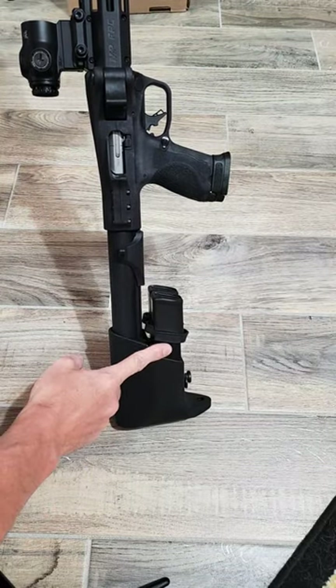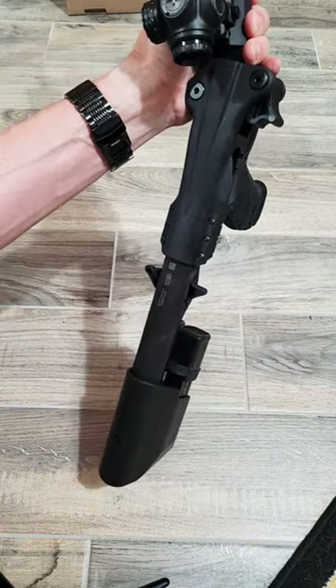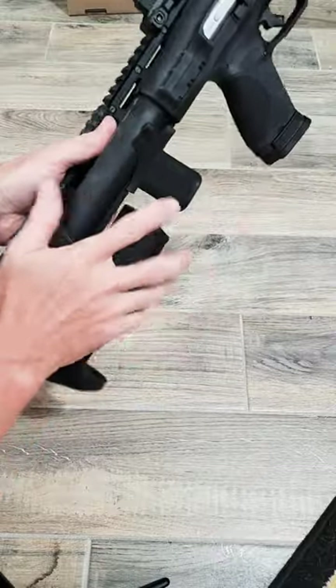I wish the mags were flipped over — it would be a little more intuitive for reloads. It folds really easy. Overall, I like it.